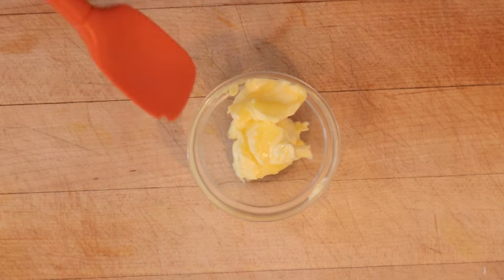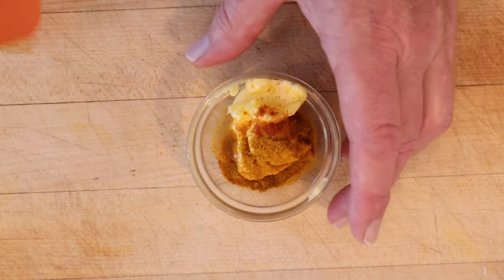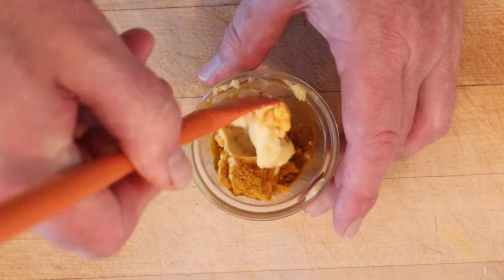First thing we have to do is make a flavored butter. To soften butter we add curry powder, lemon juice, a bit of cayenne — it doesn't say how much. Get that worked together.